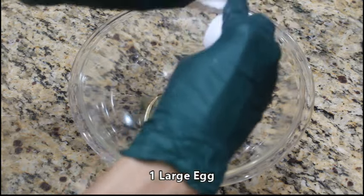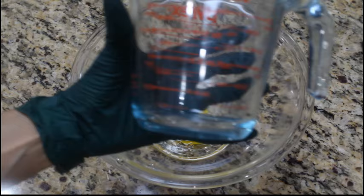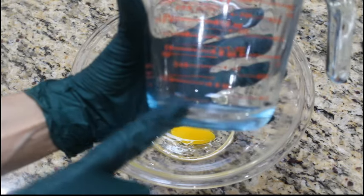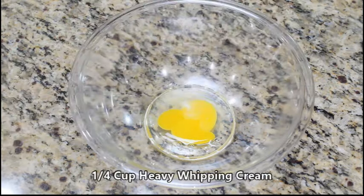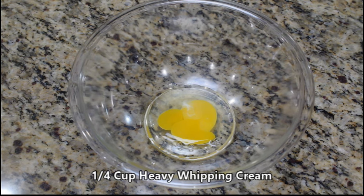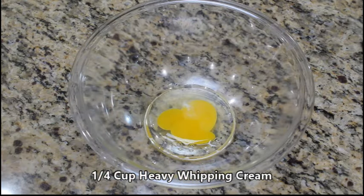We're also going to need one-fourth cup of heavy whipping cream. We like to use the heavy whipping cream you can get at any store, but pick whatever brand you choose. We'll go ahead and pour this in.